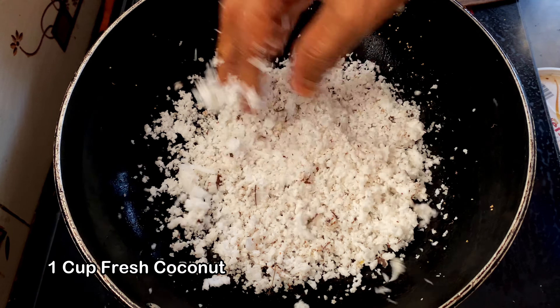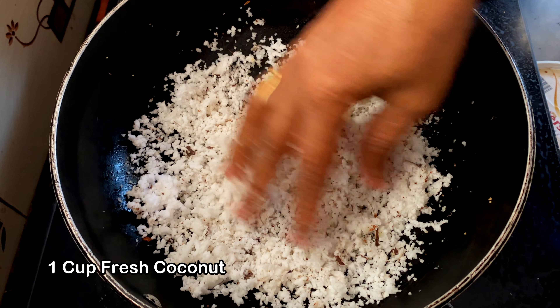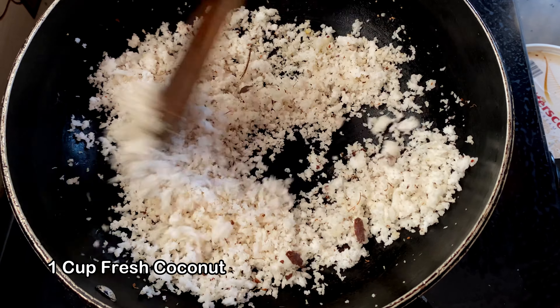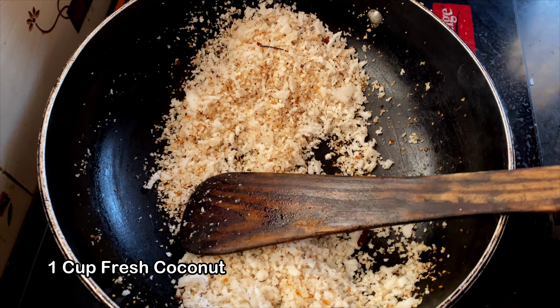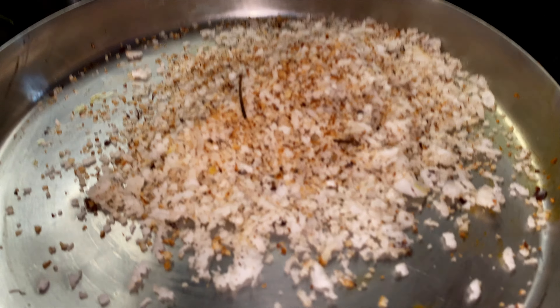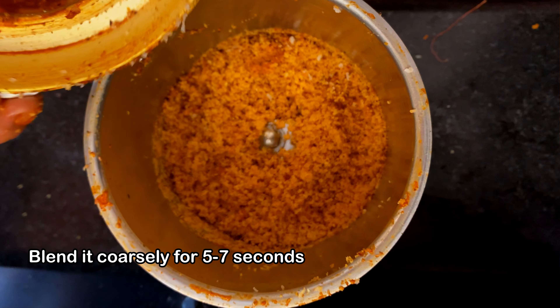Next we are going to fry around 1 cup or 200 grams of freshly grated coconut. Fry them till they change colour. Coconut is an integral element of most Mangalorean recipes because of the abundance of coconut in the region. Once it cools down, just blend it for 5 to 7 seconds.